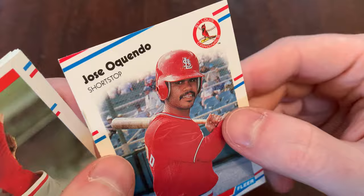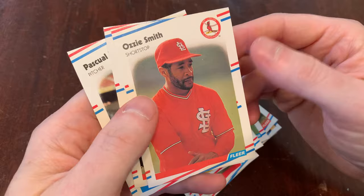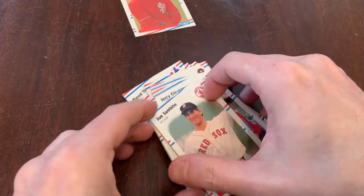There's Guy Hoffman, Dwayne Ward, Jerry Gleaton and his mustache. There's Ozzie Smith — much better card for Ozzie there. Much better. Joe Sambito and Pascual Perez. We got the Ozzie Smith. There's our 88 Fleer.